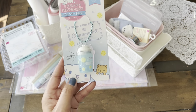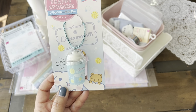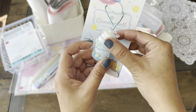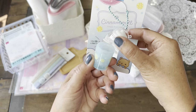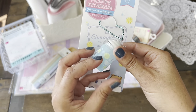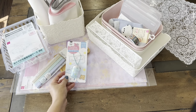And then we have some cute Sanrio items. This is a frappe key holder. And actually this opens up so you could put some candy, mint, or vitamins in there, and then attach it to your bag. I think that is super, super cute.